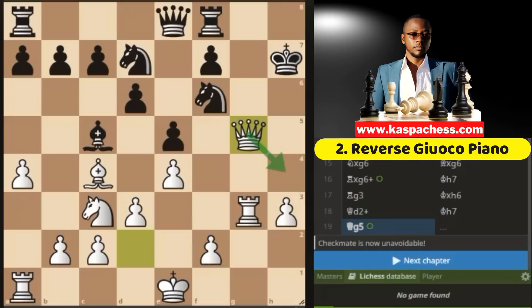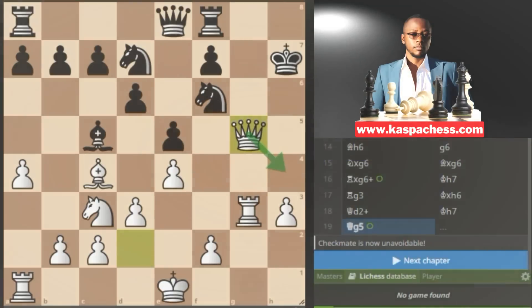As you might have noticed, at this point there is no game in the database that has reached this position, because most people are not aware of this trick. So you can be the first person to start populating the Lichess database with these new lines.